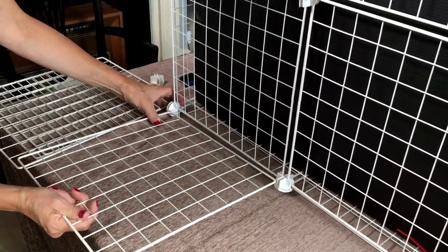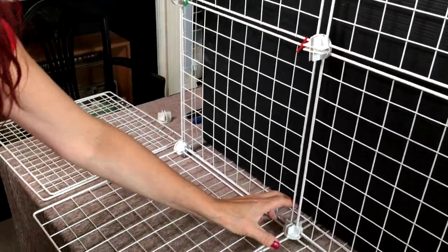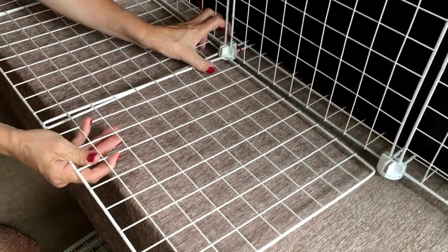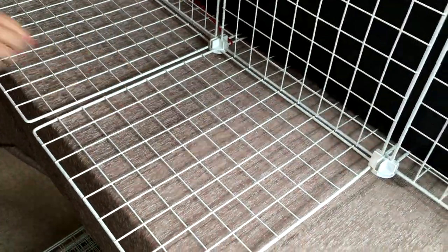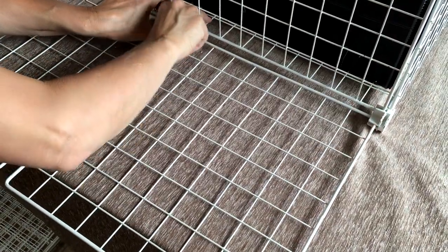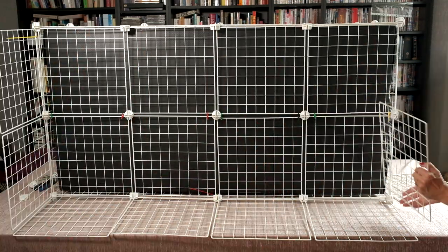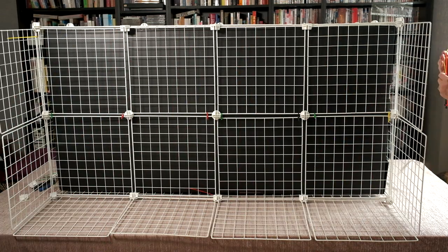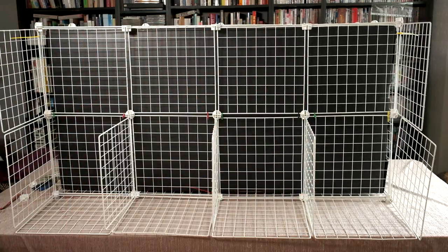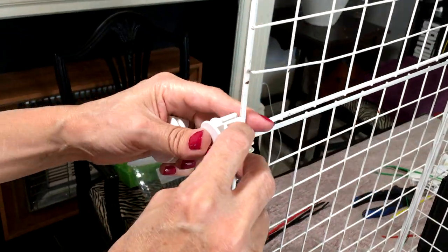I'm now going to add the grids that will make the back of the cage stand. These grids will make the sides of the stand. The central grids will make your stand much more sturdy and provide you with compartments for storage. Add connectors to the base of the stand to secure all the grids together.